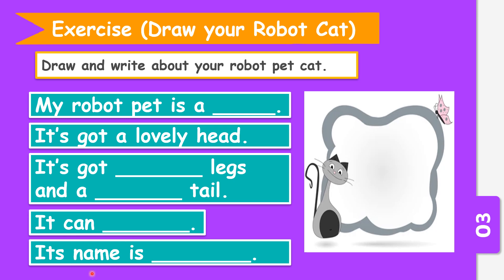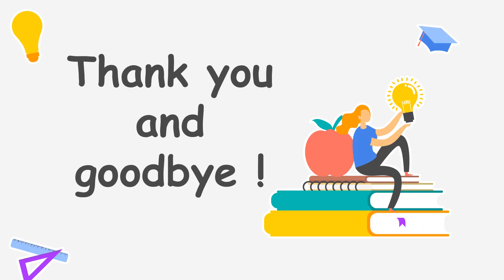And lastly, its name is — give a lovely, beautiful name for your robot cat. This will be your homework for today. That's all from me today, I hope you enjoyed the lesson. Goodbye, see you in the next class!